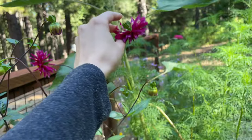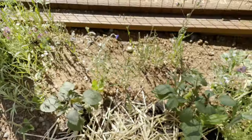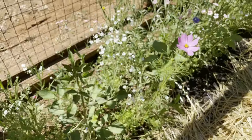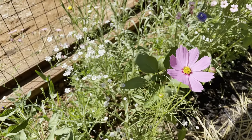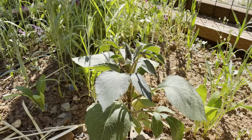Dahlias need full sun, but afternoon shade on hot summer days would actually help to prolong blooms. Now that I'm seeing this video, it kind of seems silly that I let all these other flowers encroach in on the dahlias' space, but I was going for that wildflower field look and I think they were still able to get enough sun.